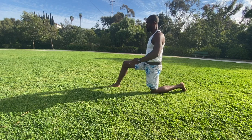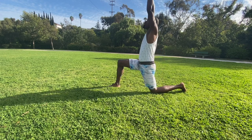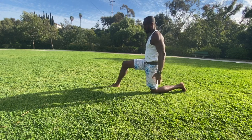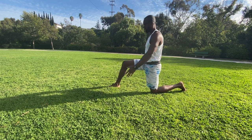Once we have that pelvic tilt established, there are three components of the stretch. Number one is the pelvic tilt. Number two is an arm raised straight up. And three, maybe a shift forward. So three steps: tilt the pelvis, raise the arm, shift forward.